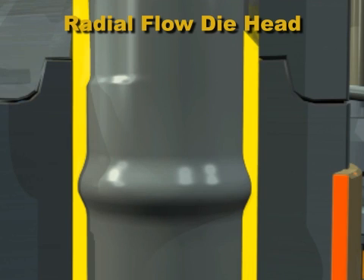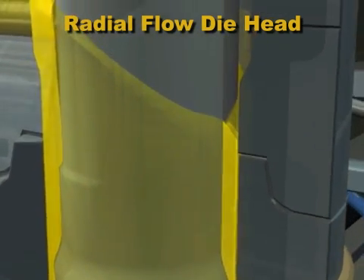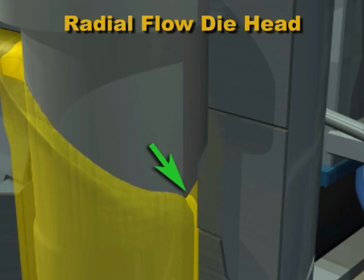Some die heads have an adjustable choke built into the die head body. Where the two flow fronts meet, at the far side of the mandrel, a weld line forms. It can be an area of weakness in the blow molded part if the molecules do not become thoroughly entangled.